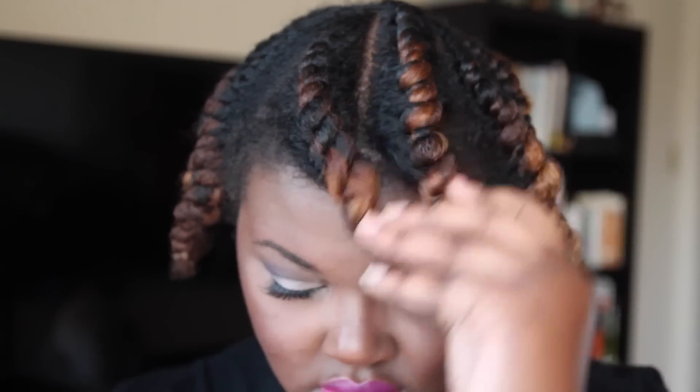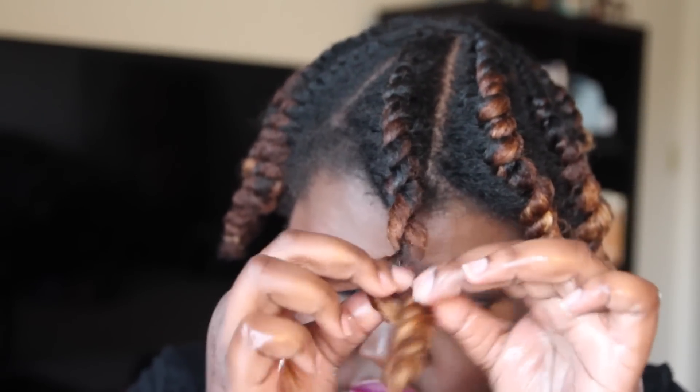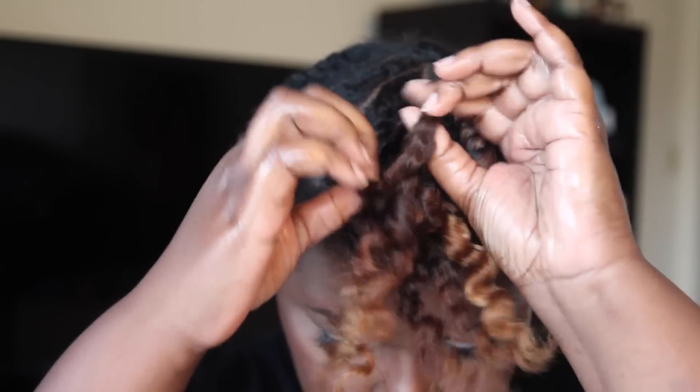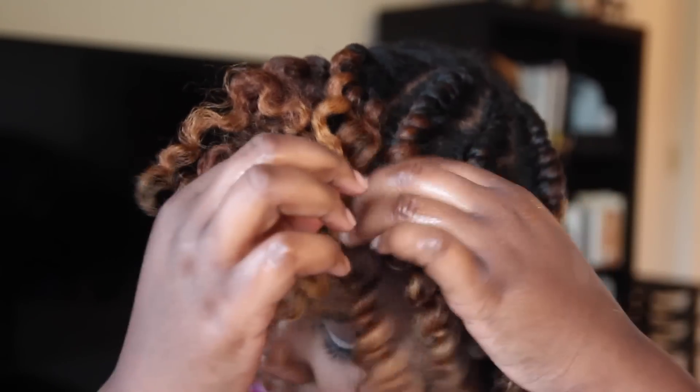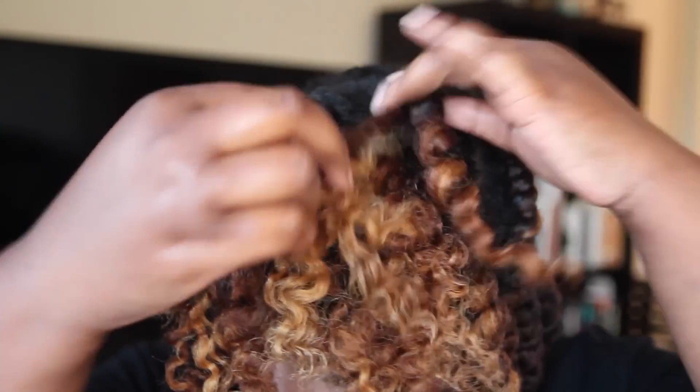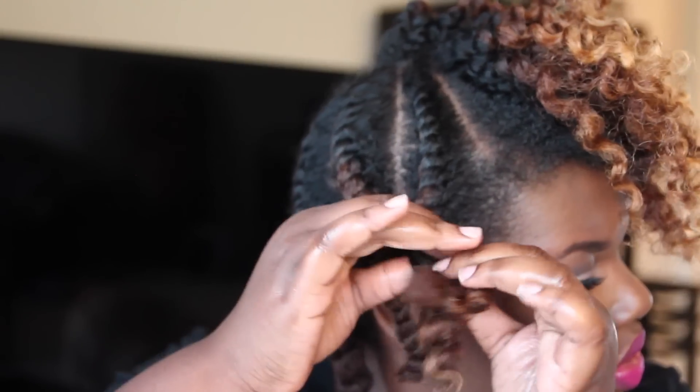My hair is officially dry and now I can go ahead and take down these flat twists. Before I do that, I'm going to apply a little bit of oil to my hands, as always — I find that this cuts down on the frizz that might appear once you take down your hair. I'm already noticing a lot of definition taking down this hair and I was very happy to see this. When it comes to flat twist outs, I've had about 2 or 3 good ones and about 7 bad ones you guys haven't seen, but this one is definitely my best flat twist out yet.